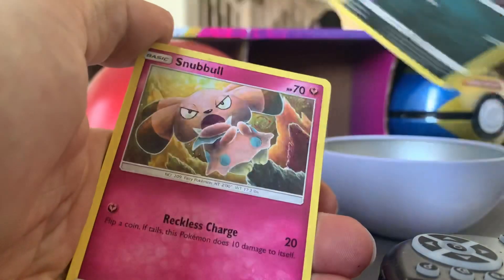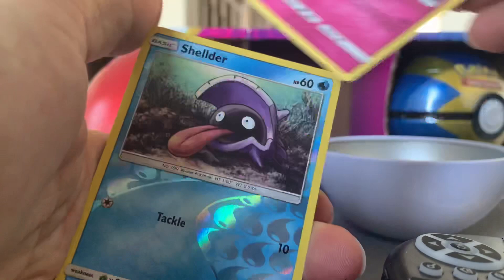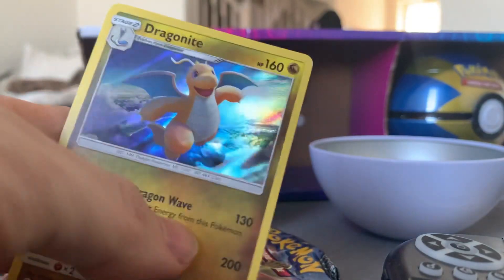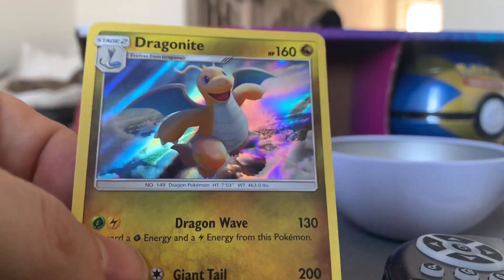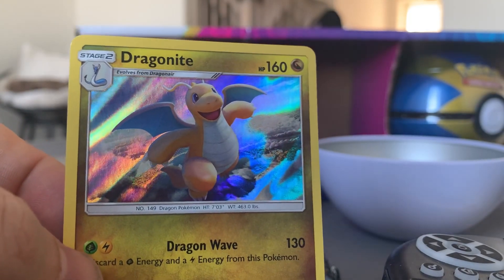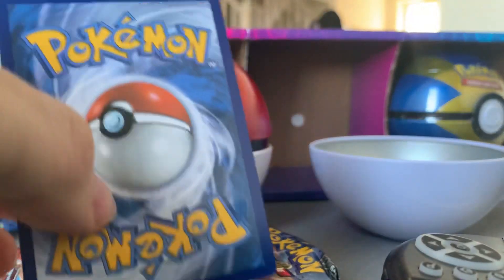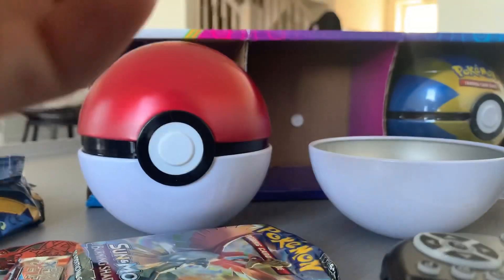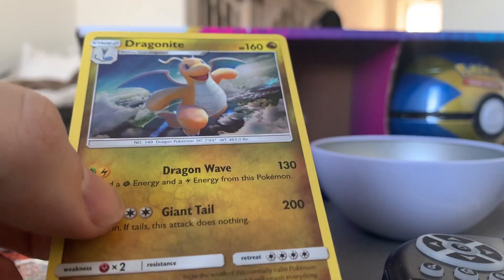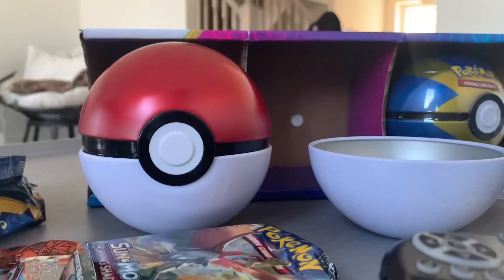Rattata — I know him. Snubbull, Makuhita again, Cutiefly again, Shellder — oh I know Shellder — solid. And oh — Dragonite! Oh! Look at that artwork, man, that is epic — 200 attack, guys, that's gotta be a good pull right there! Dragonite, are you kidding me right now? Look at that! I need sleeves right now, holy cow. Centering might be a little off but oh that is sick, that is so sick! Putting that to the side.